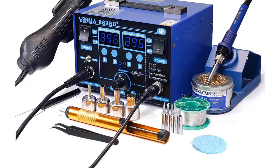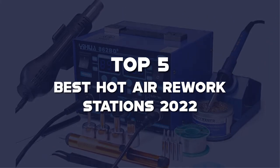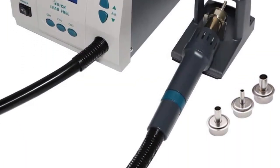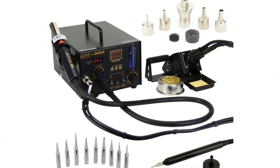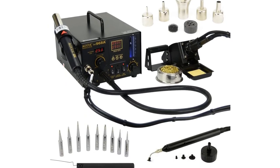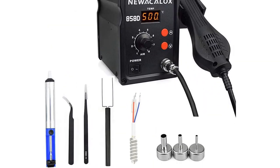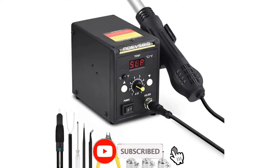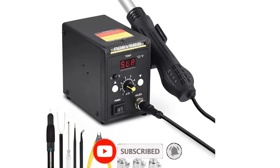What's up guys, today's video is on the top 5 best hot air rework stations of 2022 that are available on the market. I made this list based on my personal research. If you would like to see more details on these products and the updated prices, please check out the description below and be sure to subscribe to get more reviews.